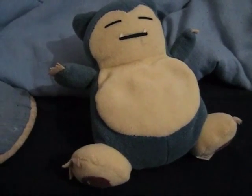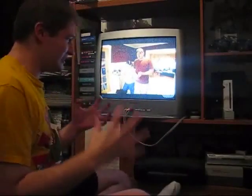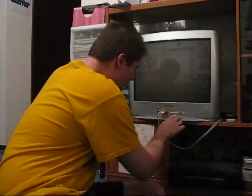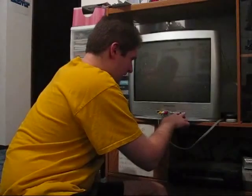Has this ever happened to you? I want to play my Wii but my family wants to watch home and garden TV. Why God, why? Or maybe this has happened to you — the TV isn't working. I'm pressing all the buttons and nothing's happening. Why God, why?